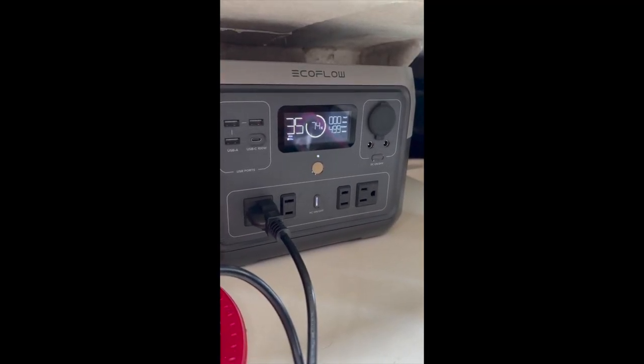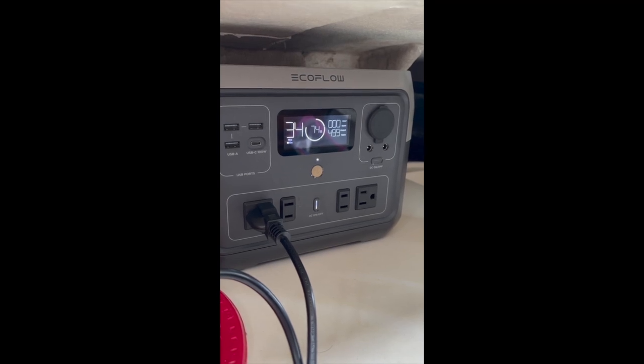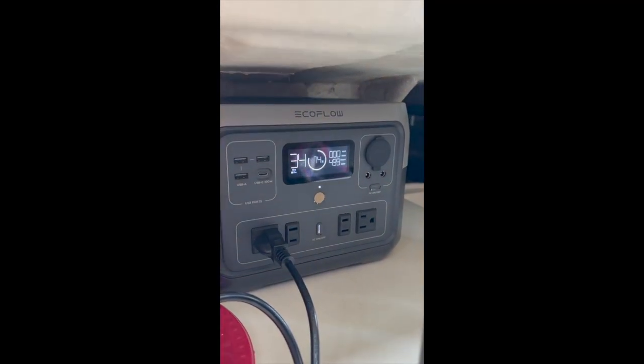I'm using 499 watts. At this rate I could run this coffee maker for 35 minutes with 74% battery life. You've got to get one of those.